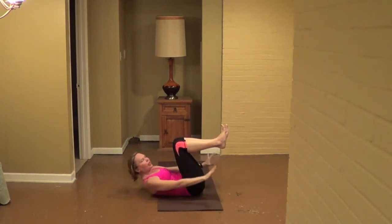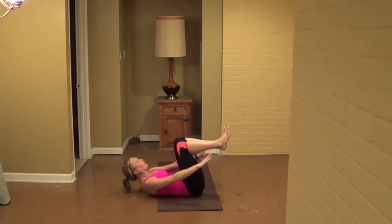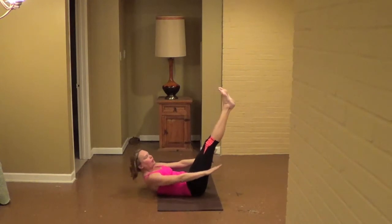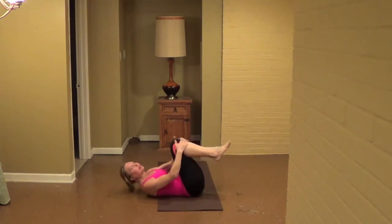See if you can extend those legs to the sky, legs at 45 degrees, and lift your shoulders just a little bit higher, lengthen in the spine, for eight, seven, six, five, four, three, two, one. Draw the knees in, take a little sway side to side. And then when you're ready, start to rock back and roll it up, massage the back.